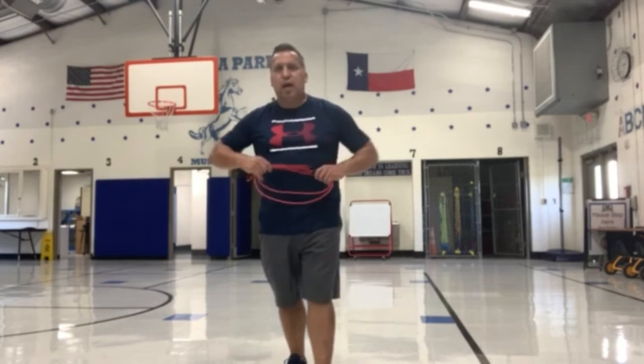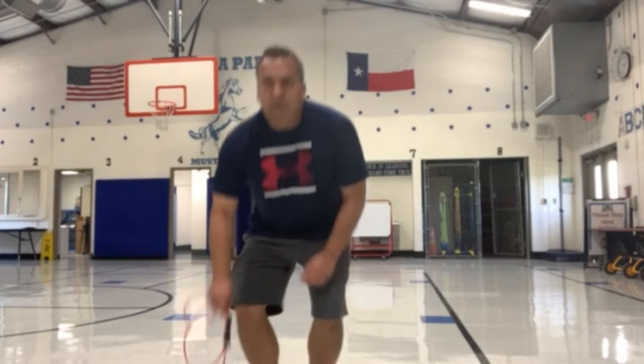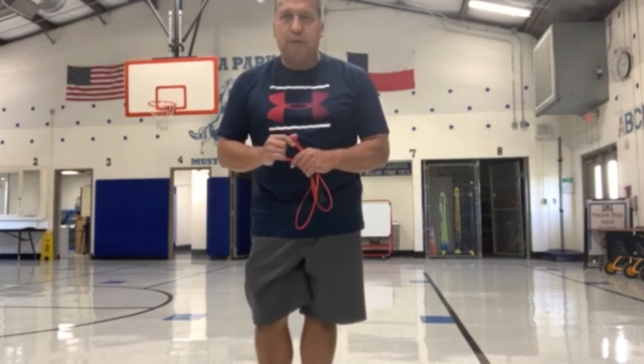Edgewood Scholars, if you do not have a jump rope, you can just demonstrate air jumps, just practicing just like this. See how long you can do it for — like 20 to 30 seconds — just practicing your air jumps. If you have a jump rope, practice your jump rope skills demonstrating just one jump. Good luck with this, and hope you have fun.